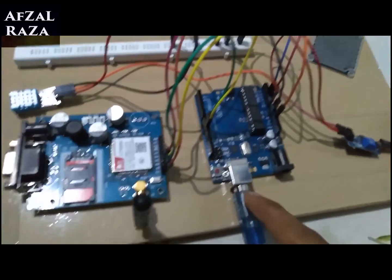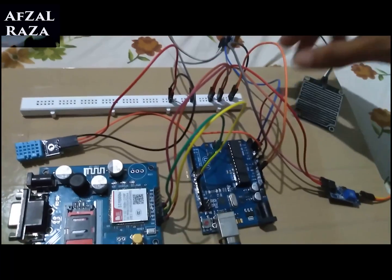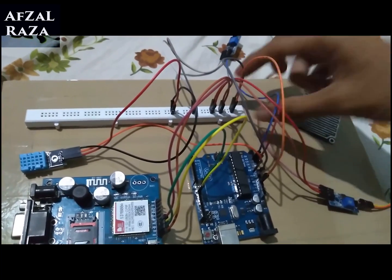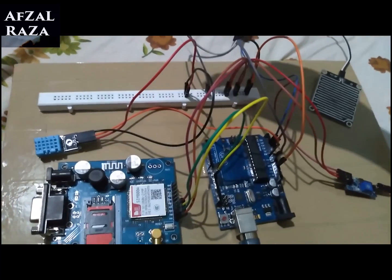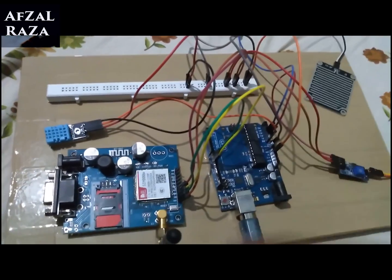From here, the 5-volt pin and the ground pin are connected, supplying power to the various sensors as well as the GSM module.